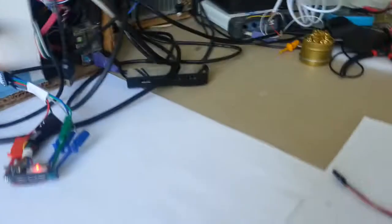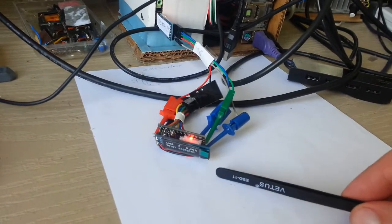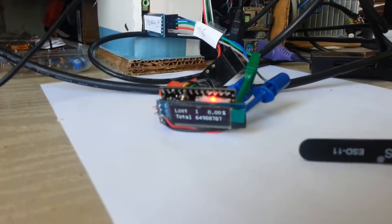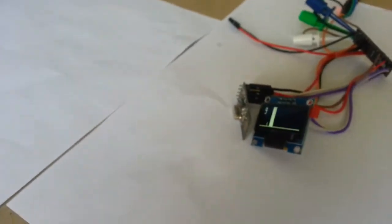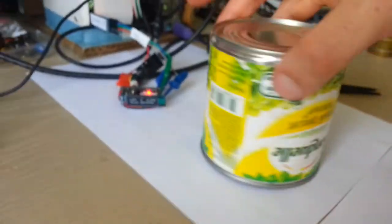Each board — the transmitter and the receiver — sends information to the computer, but both can be unplugged at any moment and work autonomously. I can still see the information on the OLED. Right now we see very small loss — only two packets — because the boards are quite close to each other, so the system is operational.